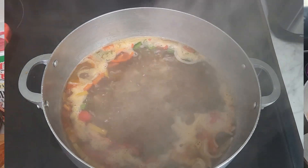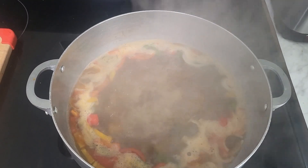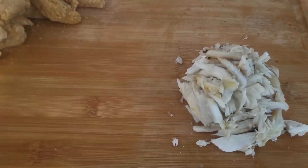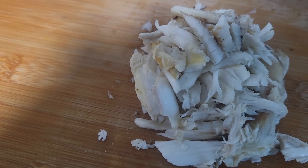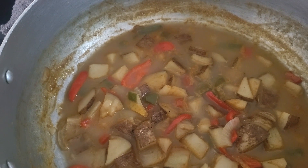I got my onions, bell peppers, and potatoes softening up. I got my fish sticks over there all breaded up and ready to go. Let me show y'all — you see that lump crab meat? That's from that one big crab my son caught. I still got one more big one to pick.